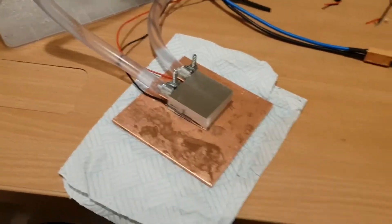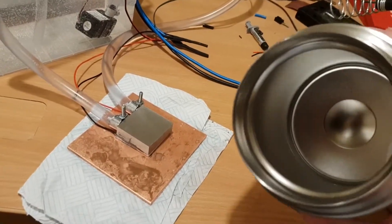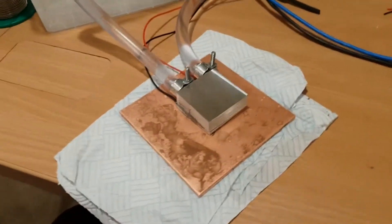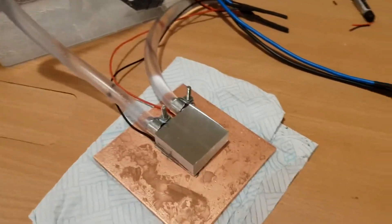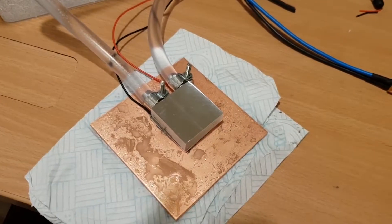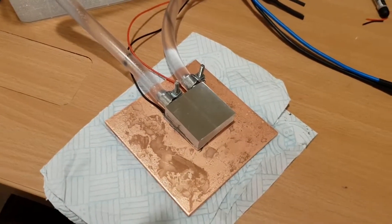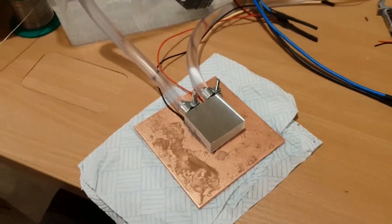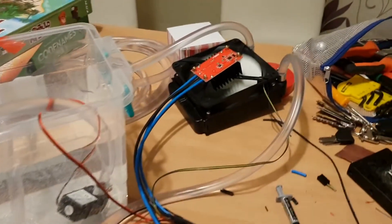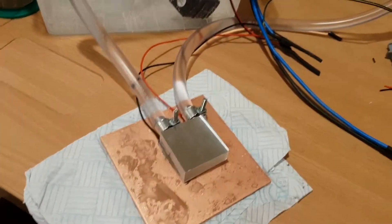One of the advantages of using this to cool a drink is, even though we're pulling loads and loads of energy out of that drink, the temperature differential isn't going to be huge. It's just going to be four degrees for the temperature of the beer, and then room temperature — whatever that happens to be. On a summer day, that's going to be 20, 21 degrees, maybe a little bit higher if we're lucky. So we should get reasonable performance out of the Peltier.